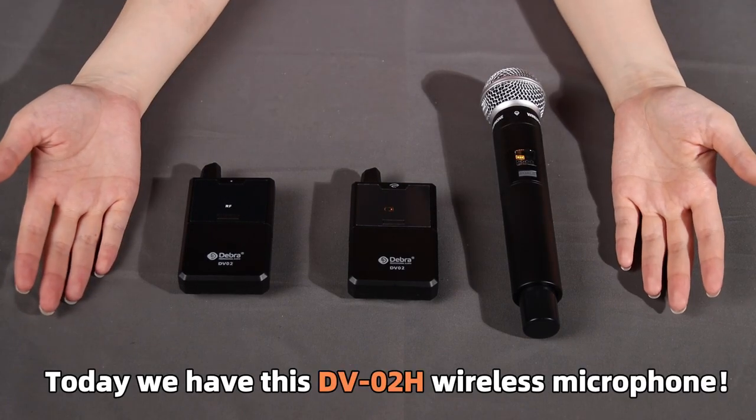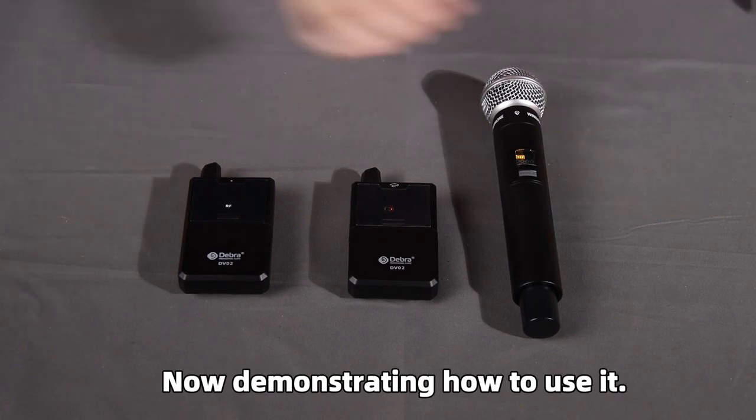Hello everyone, today we have the Stevio 2H wireless microphone, now demonstrating how to use it.